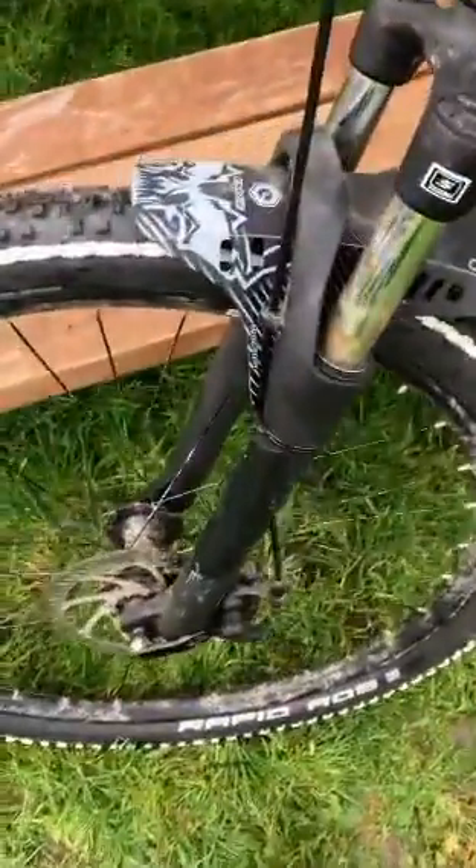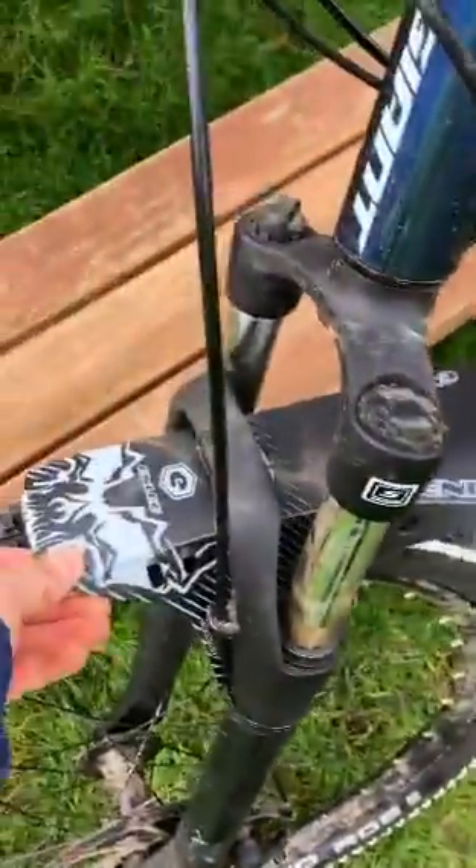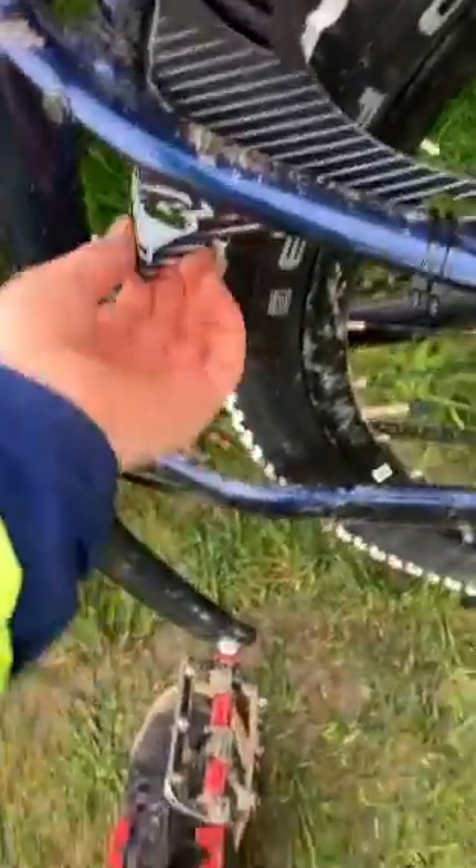I just finished putting on the mudguards now. I've got the back one in there and the front one, should be pretty secure. Should do what I need them to do — stop the mud.